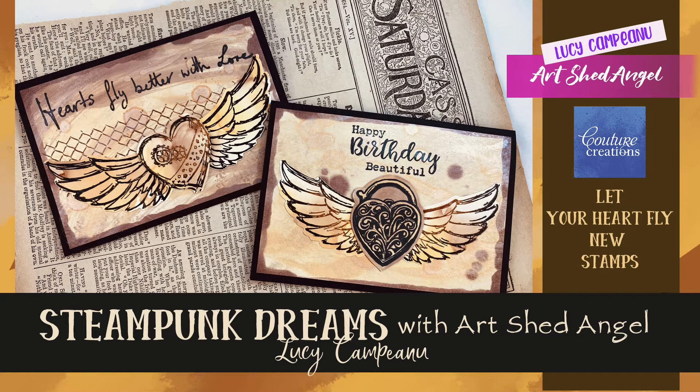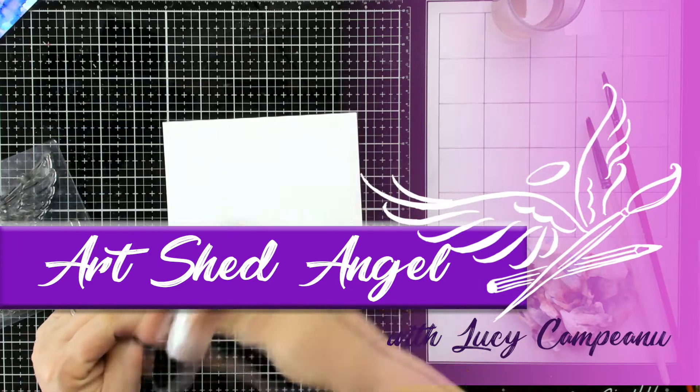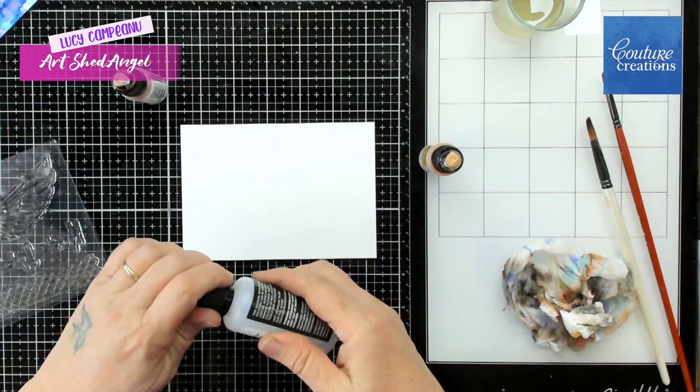Hi everyone, you're with Lucy from Art Shed Angel and again I'm going to show you some more stamps today that are in the range that Couture Creations is releasing of mine.